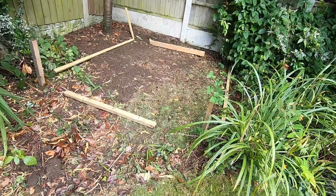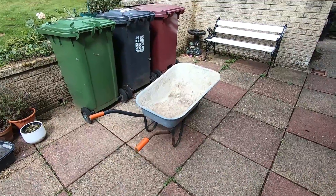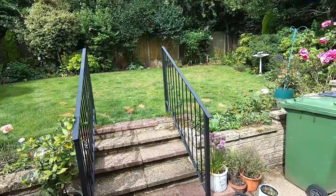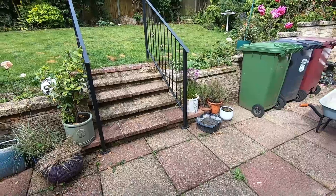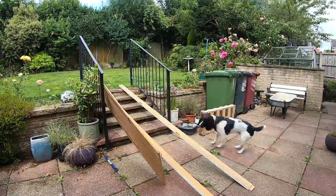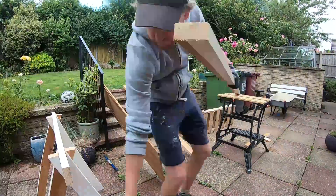My first challenge was how to get the wheelbarrow up those stairs. I had to get a little inventive and took it upon myself to use some of the old wardrobe wood from when we ripped out upstairs to see if we could make a little ramp.